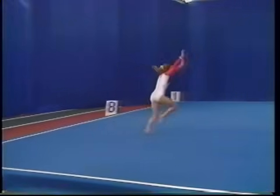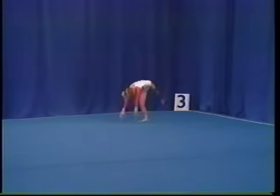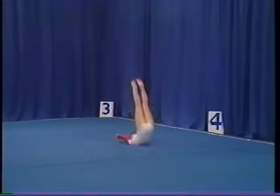front handspring, round off, rebound, back extension roll, hitch kick, handstand forward roll.